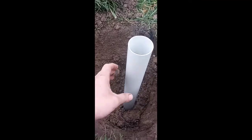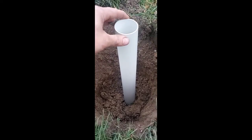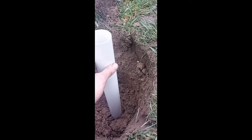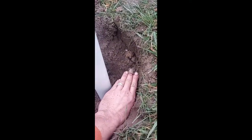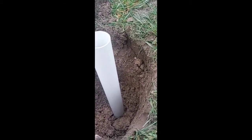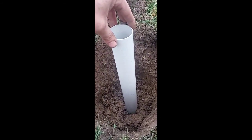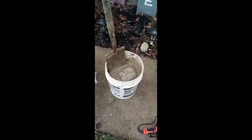We went ahead and double-checked the stake and nailed it down further. Getting ready to pour the sacrete in — we're going to have the pole sit a few inches above the grass level and check it periodically to make sure it's level. The sacrete will sit just below the surface so grass can grow up to it, or we can put rocks around it so we won't have to do as much trimming during the summer months. There's our first bag of sacrete mixture going in.